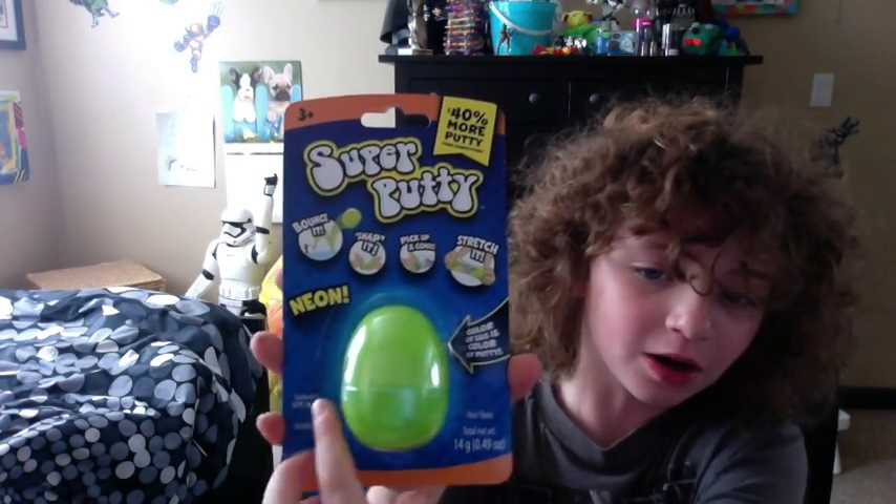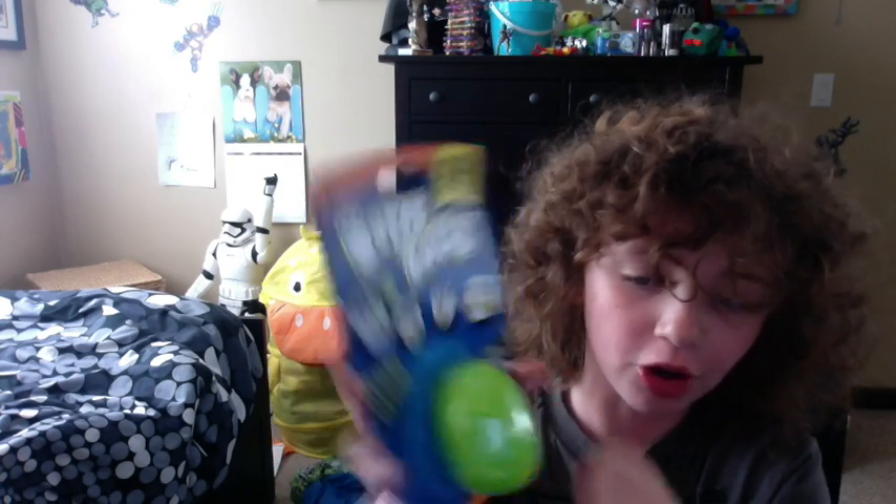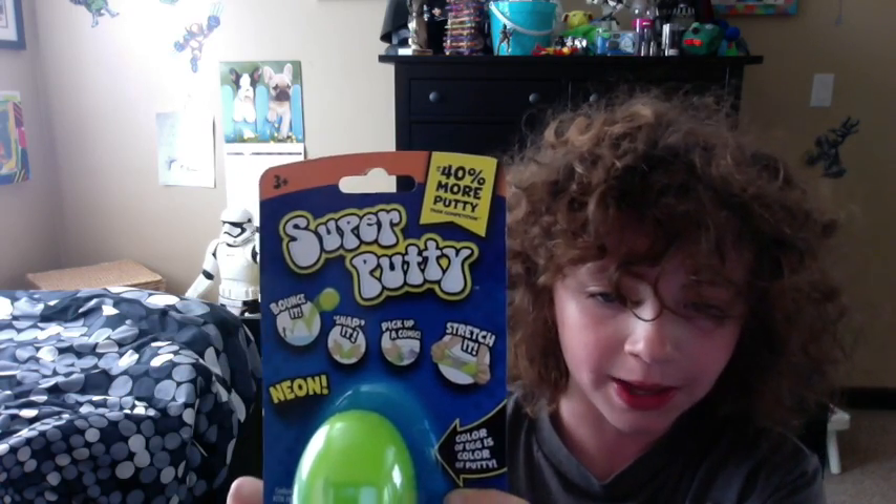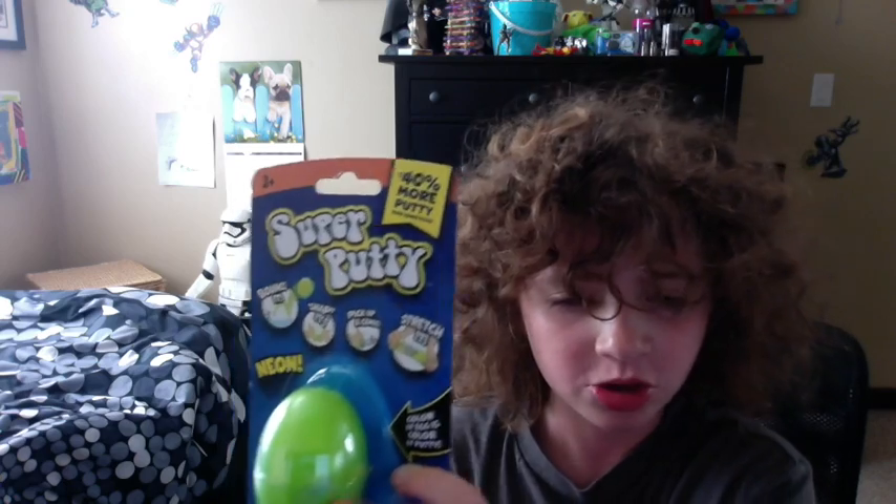It's neon putty. The color of the egg is the color of the putty, so if you want blue then you got to get blue. Here's some things that you do: bounce it, snap it, pick up a comic, stretch it. We're just going to go ahead and get straight into this, and then we're going to do a little recap of what we got afterwards.